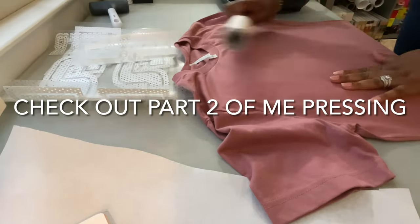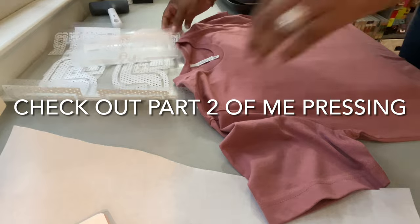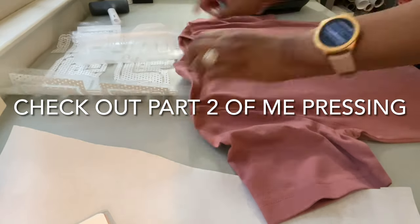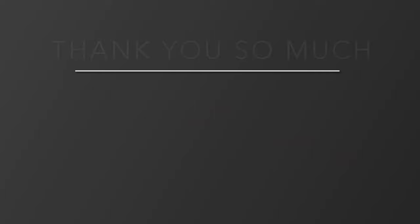I've decided to split this video into two parts because the first part — the designing — took a little bit long. Stay tuned so you can watch me press the shirts. Thank you so much for watching — please comment, like, and subscribe to the channel. I hope you all have a great day; sending you love from South Carolina. I'll see you next time, bye!